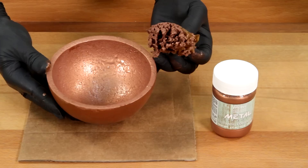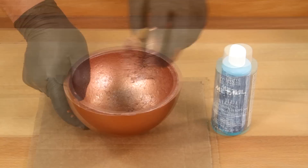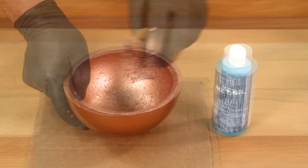Step three: apply a second coat of reactive metallic paint, and while the paint is still wet, spritz the painted surface with aging solution to begin the oxidation process.